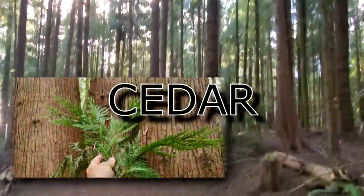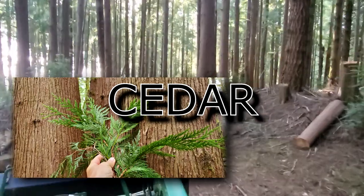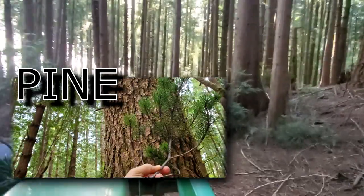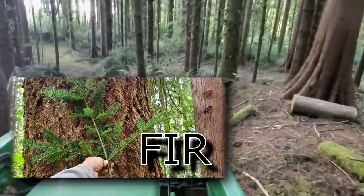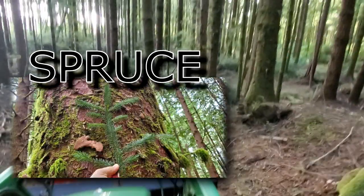We will be hunting western red cedar on our property at the Oregon coast. Other tree species will work, but cedar is preferred because it resists decay and is pleasant to work with. The best trees are straight, tall, and taper slowly.